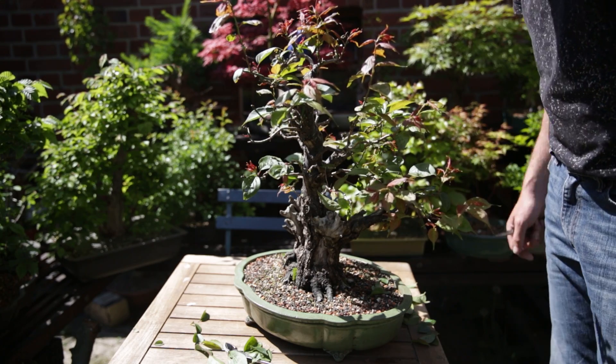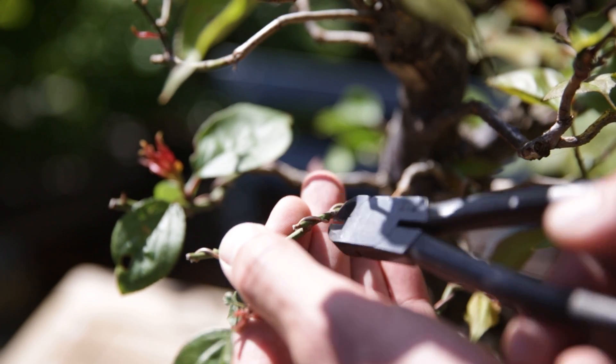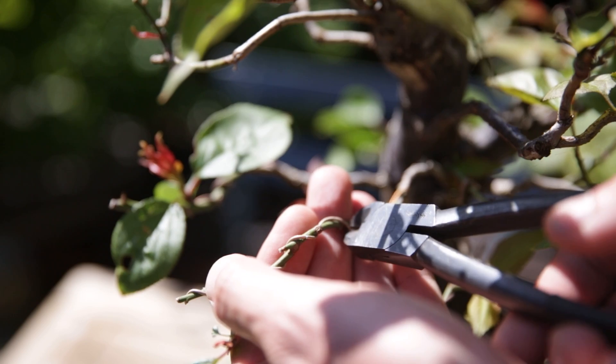So the main pruning now is done. What I'll also do is remove all the wiring that I still have on here. There are a few branches here that I wired in early fall.